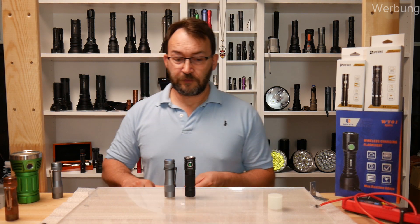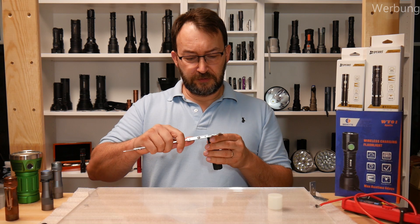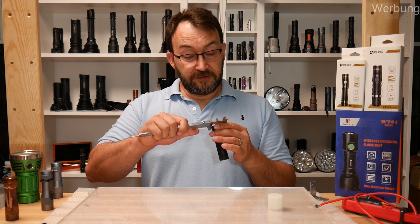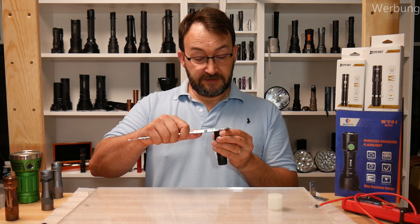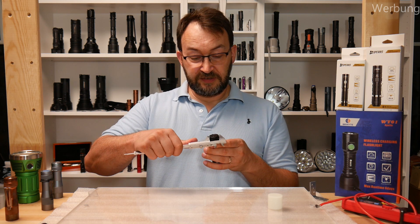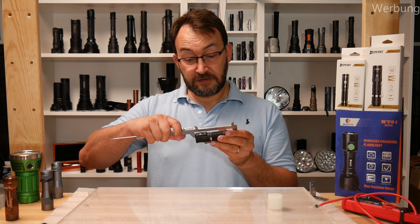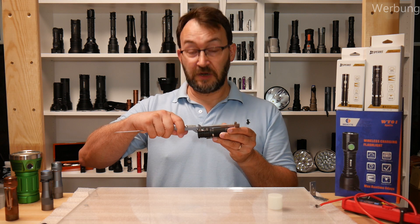Many people asked for dimensions, so let's do that. I'll give measurements in millimeters since we're in Europe. The head diameter on the round side is 26.8 millimeters; on the flat side it's 27 millimeters. The diameter of the tail cap is exactly 25 millimeters. Total length is 98.1 millimeters.